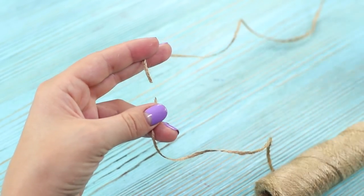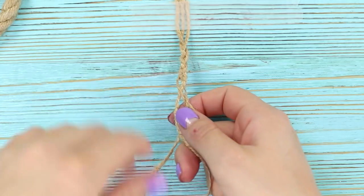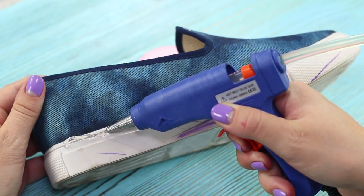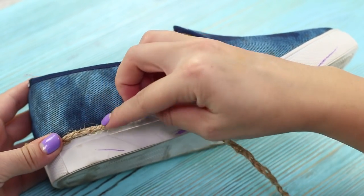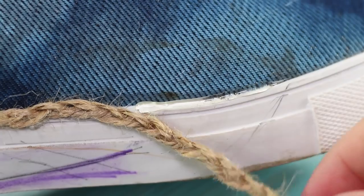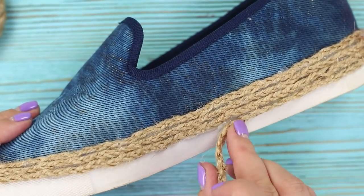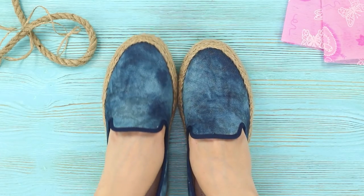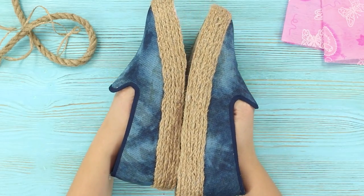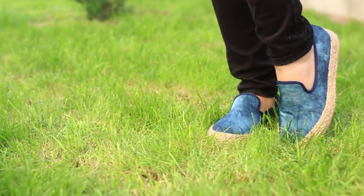Cut off three pieces of twine and secure the edge with adhesive tape. Weave a braid from the pieces of twine. Starting from the top of the sole, squeeze out a strip of hot glue and fasten the twine braid to it. Glue it all around the sole, forming and stacking neat coils tightly to each other. The result is fashionable espadrilles with stylish rope soles — the updated sneakers look very impressive.